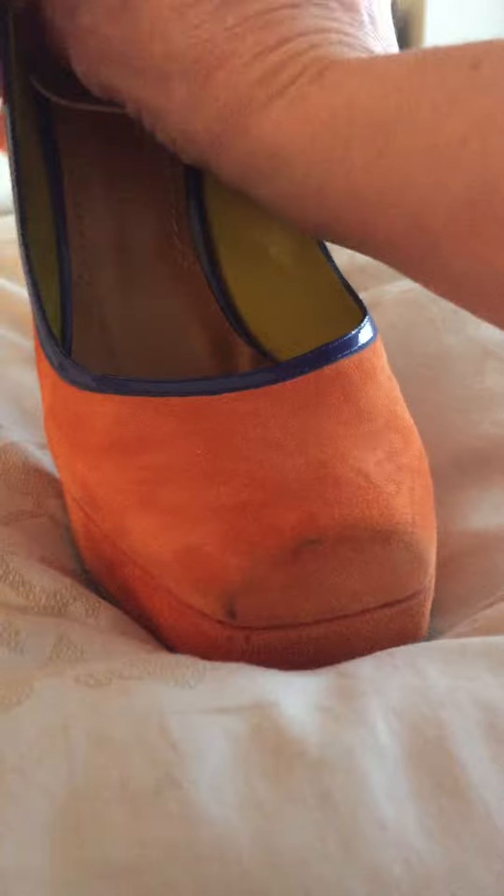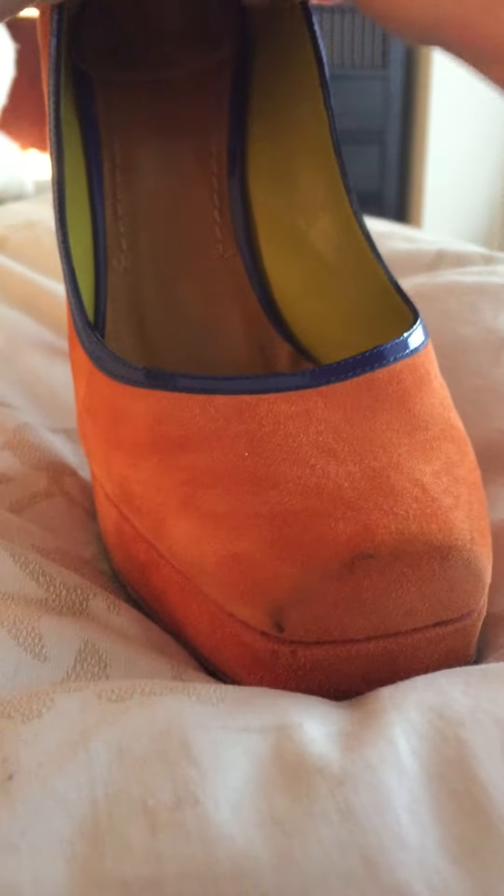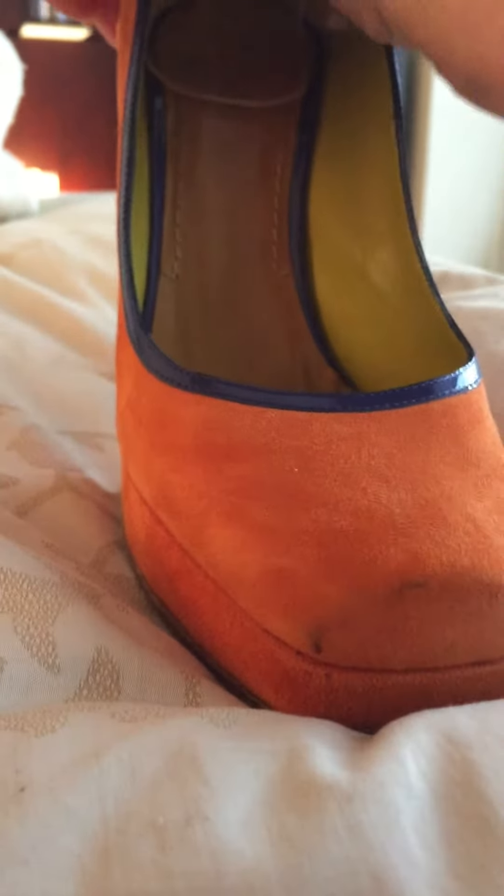If you ever have a problem with hot sweaty feet, this should help. We are lining up the nubs to the top edge of the shoe and making sure the adhesive is sticking to the back of the shoe, and the tongue goes down and sticks to the sole.